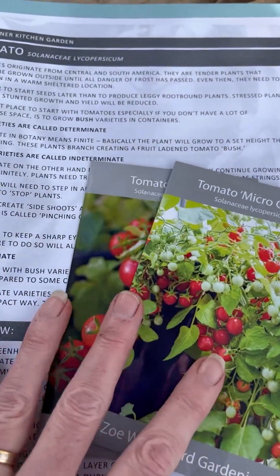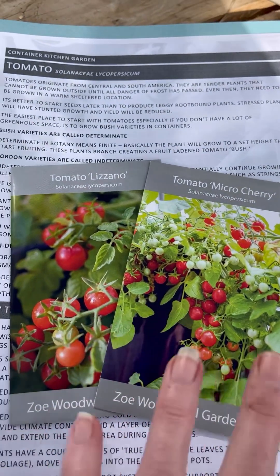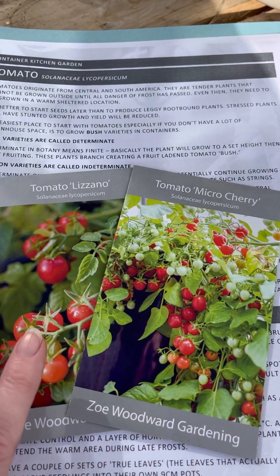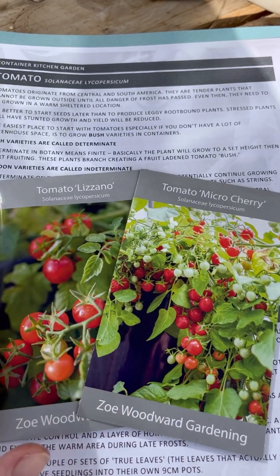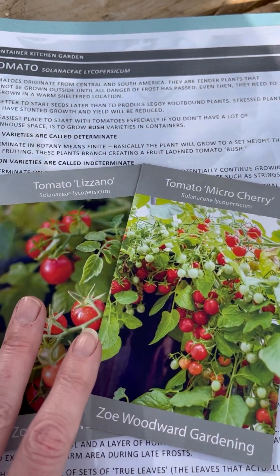Now these varieties that we had in our grow along shop are called bush varieties and they have a determined height, so once they grow to that height they will stop and then they will fruit, unlike the cordon varieties which will fruit and then grow a bit more and then fruit on that growth and then grow a bit more.